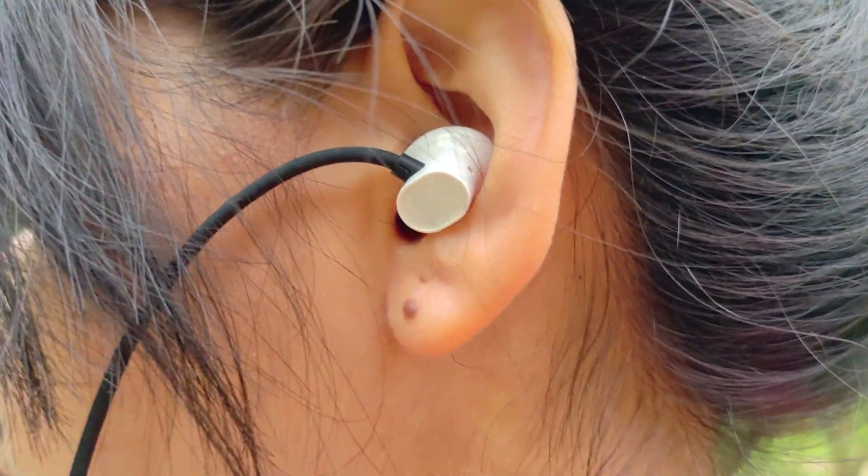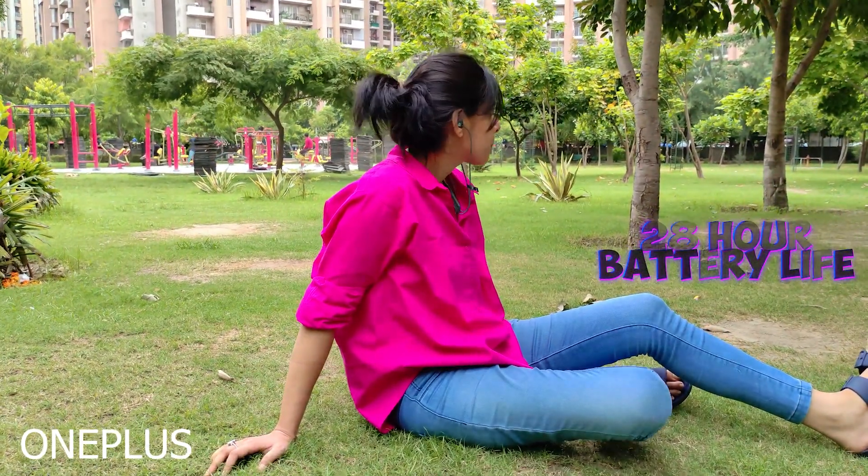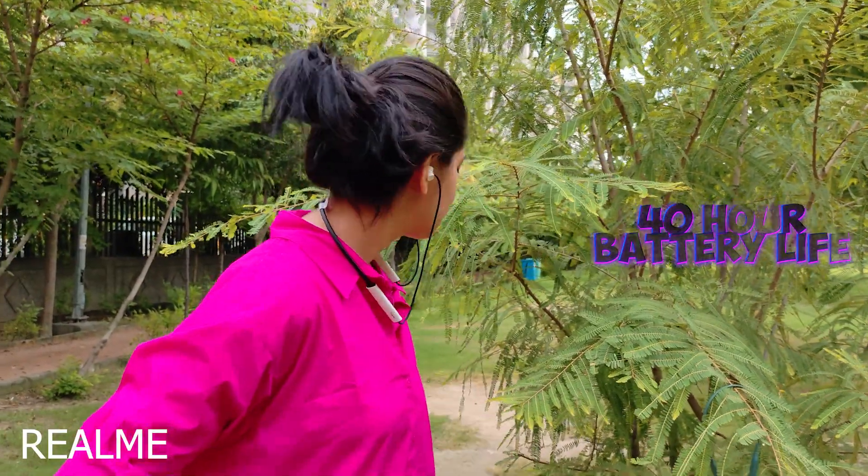For comfort, the earbuds size is a little different compared to Realme, but I feel more comfortable in Realme compared to OnePlus. I hope this A to Z comparison of both neckbands was helpful. If you liked this video, please subscribe, like, and share so more people can see it and we can grow to 10,000 subscribers. See you in the next video. Bye!